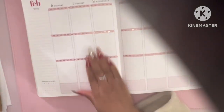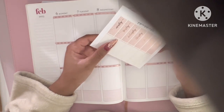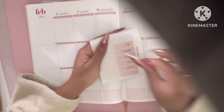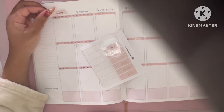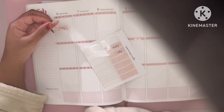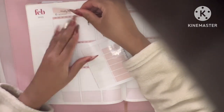I pulled some stickers from Paper Use Crafts — they just go with the whole pink theme. I need some tweezers because your girl has her nails back. If anybody is wondering, I do my own nails.